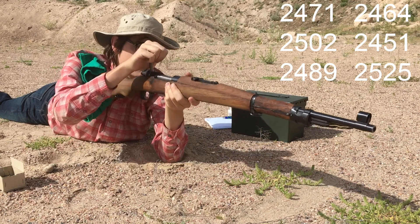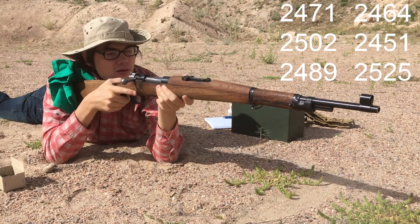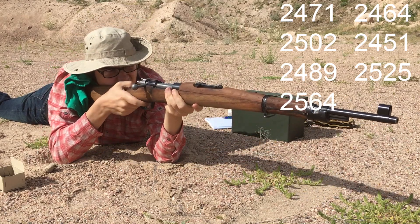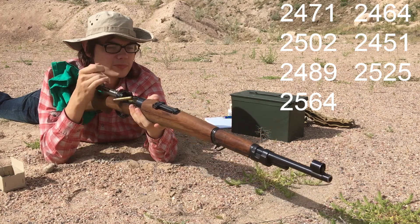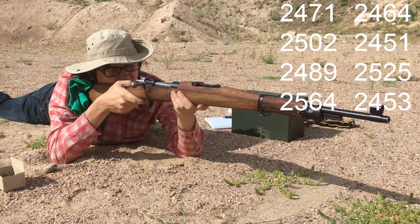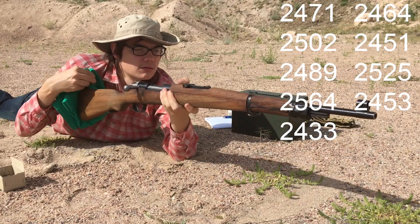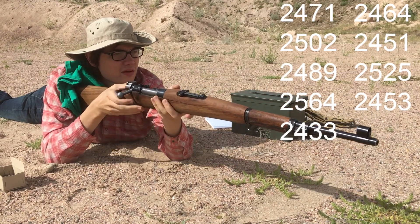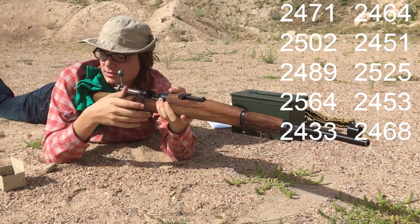Continuing 1952 ammo readings: 2525, 2564 — that was a really light hang fire. Again a really light hang fire: 2453, 2433, really light hang fire again, 2468, really light hang fire again. When I go back and check the video I'll see if we had any others that I missed.